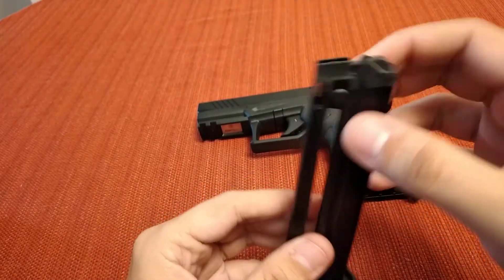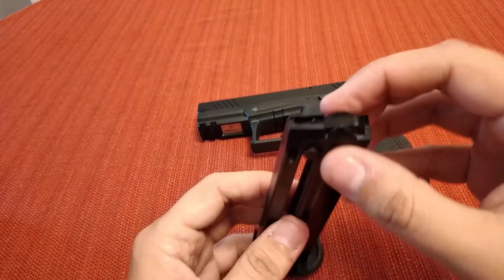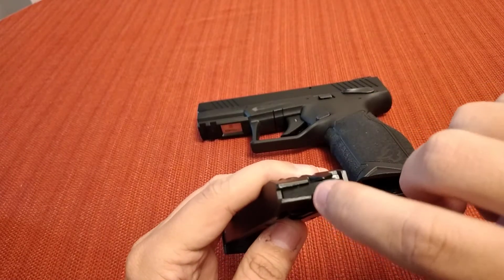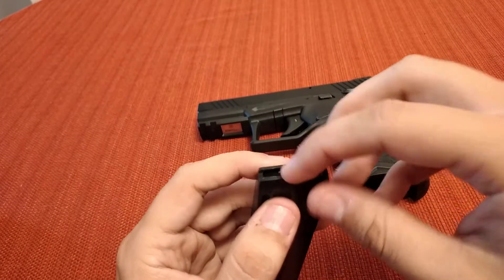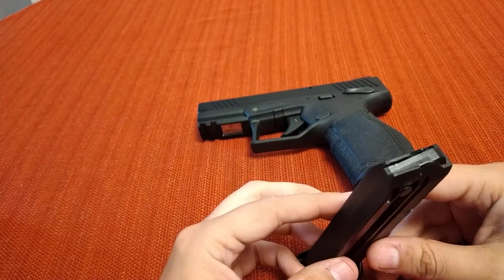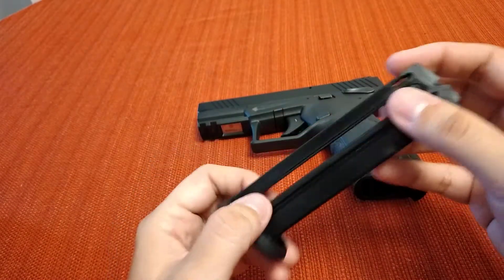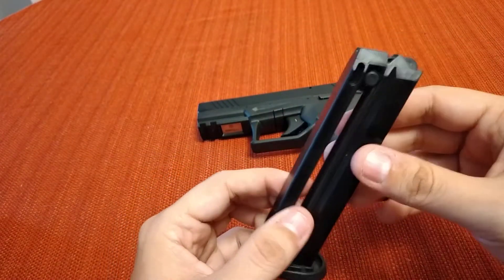These are really easy to load — there's three ways you can load them. You can pull down on these little tabs and load them in, you can load them straight in like a normal magazine, or it has these little guide slots where you put the rim in and they kind of slide in there, which makes it really easy to load. It also comes with a little tiny magazine loader. These hold 16 rounds, and they're kind of staggered in there, which I guess is the design that keeps it reliable so you don't get rim lock.